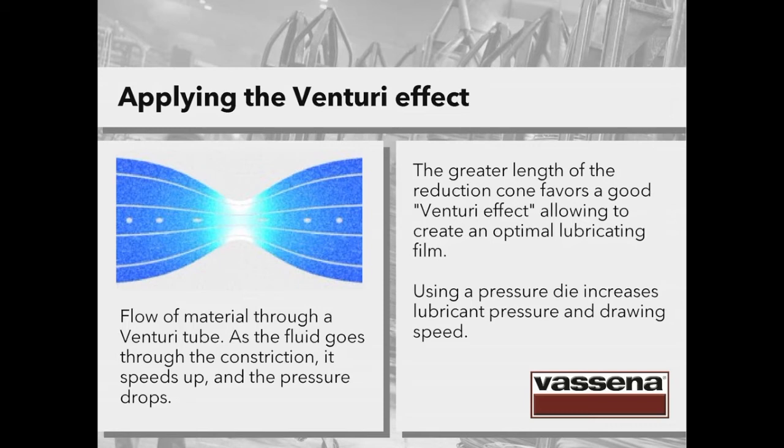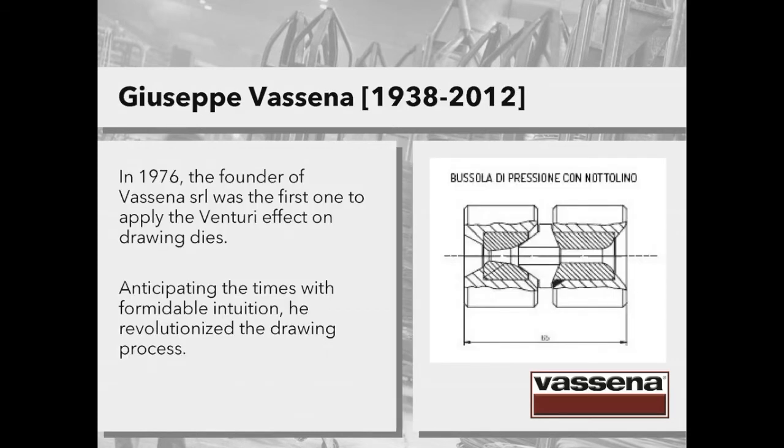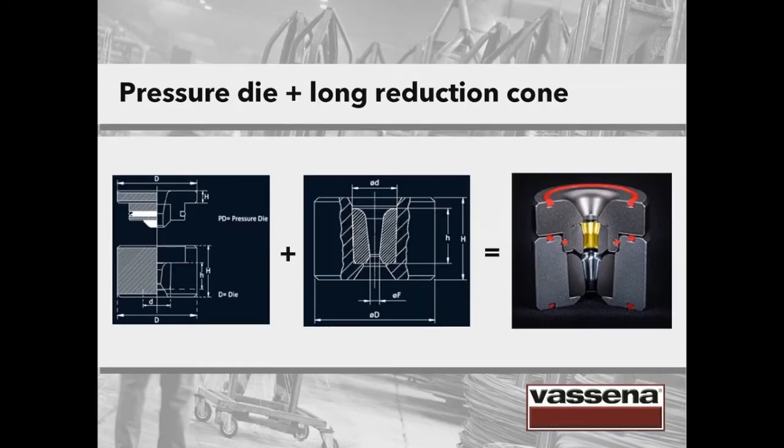If you use a pressure die, you will increase lubricant pressure and also drawing speed, resulting in a greater intake of lubricant. This solution also offers the possibility to draw with less effort, meaning less energy consumption. In 1976, the founder of Vassena SRL, Giuseppe Vassena, was the first one to apply the Venturi effect on drawing dies, anticipating the times with formidable intuition and revolutionizing the whole drawing process.